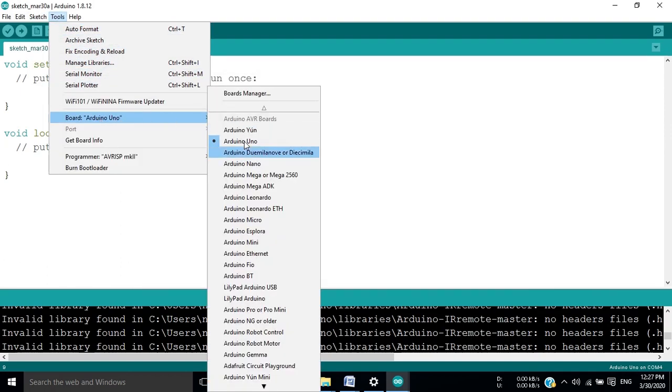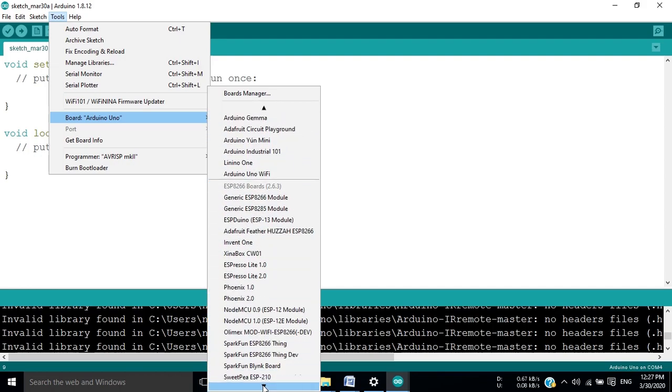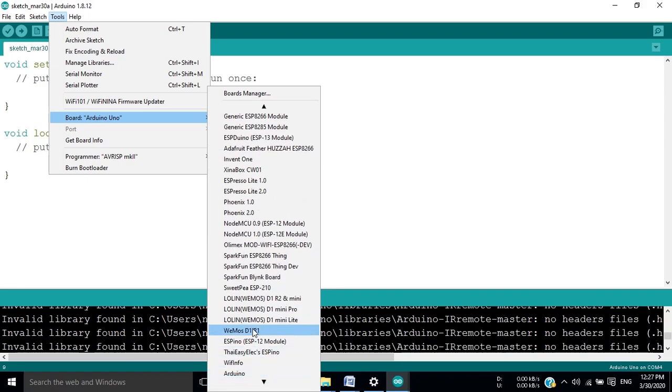When the installation is done, if we go to Boards, we will see the newly installed boards. We have to select the Wemos D1 R1 board.